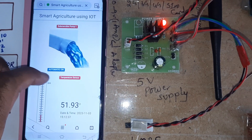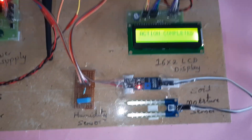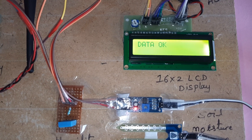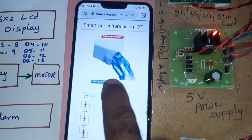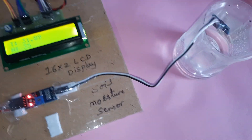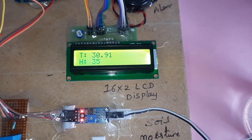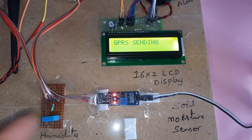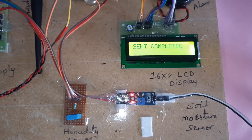The pump turns on automatically because the field is dry. Now inserting the moisture sensor into the water — moisture detected, reading M209. After the third count it sends data to the server confirming moisture detected. Once sent, an SMS alert is dispatched and then the pump will turn off.